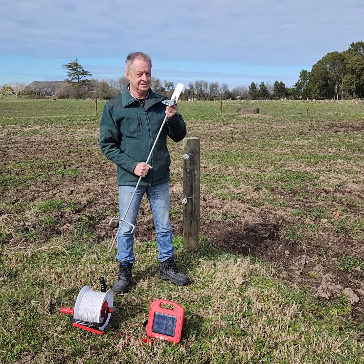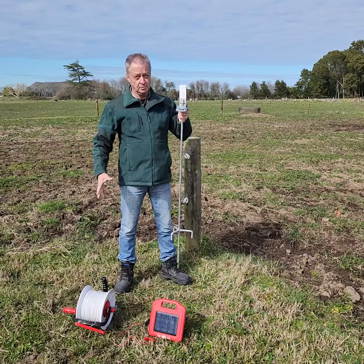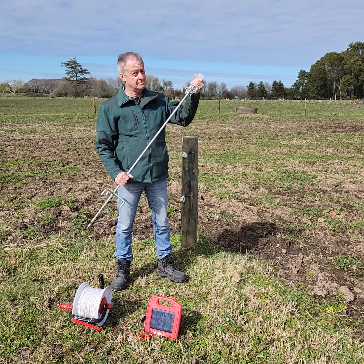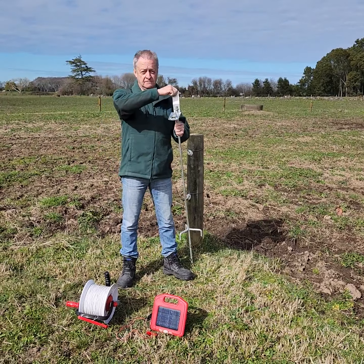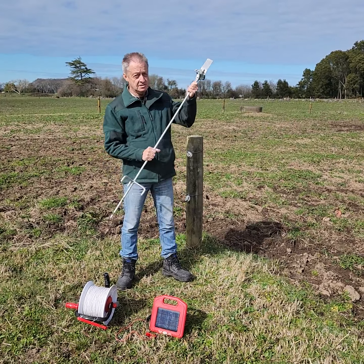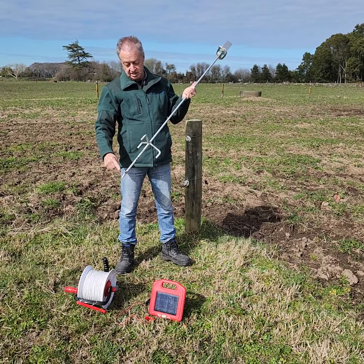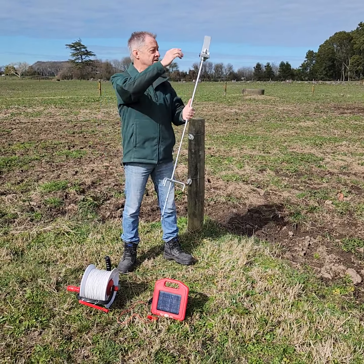Hi, Colin from Tarragate here. Today we're going to set up a portable reel system for strip grazing. We've got our trusty tarra post here with an accessory on for mounting our solar. Now the beauty of the tarra post is it's fully galvanised, solid, and it's got a large central spike and three stabiliser spikes.